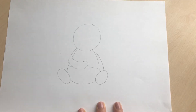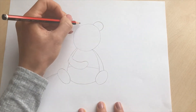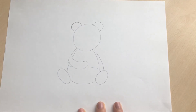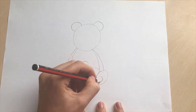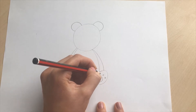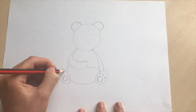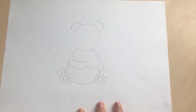We're then going to add our panda's ears, so you're just going to do two curved lines for the panda's ears like that, so it's looking a little bit more like a panda. We're then going to come to the panda's paws, so you're going to do a circle and then three small circles, and the same on this side — a circle and then three small circles just like that.